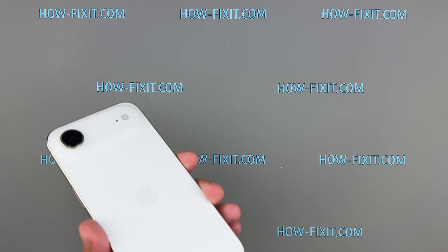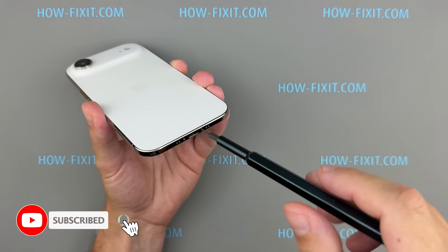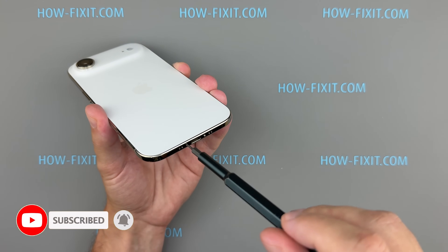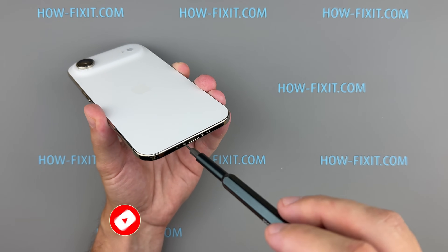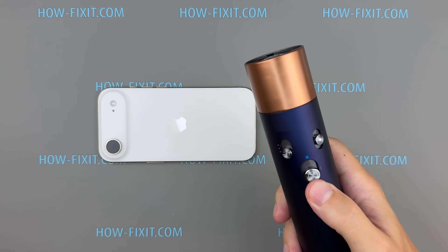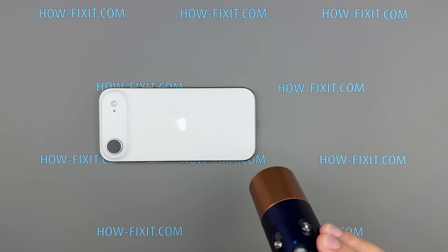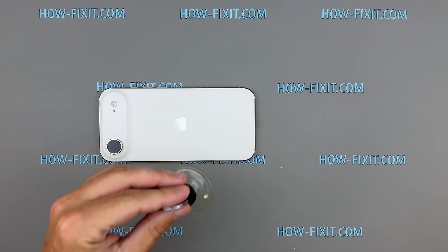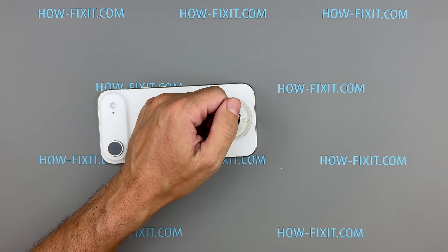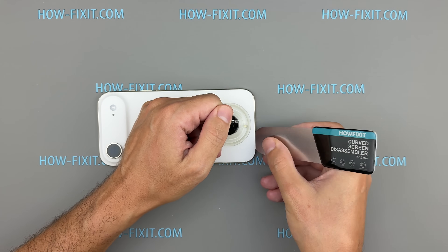First, remove the two screws next to the USB-C port. Unlike the Pro models, the iPhone 17 Air opens from the back. Gently heat the perimeter for about 60 to 90 seconds at a temperature no higher than 90 degrees Celsius to soften the waterproof adhesive. Place a suction cup near the bottom edge to create a small gap, then slide in a plastic pick. Work your way around while keeping the back warm.